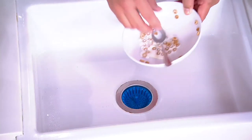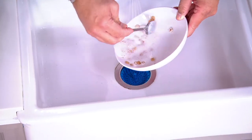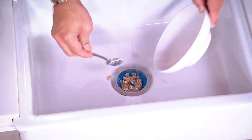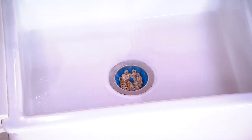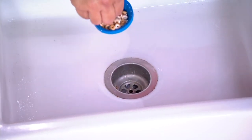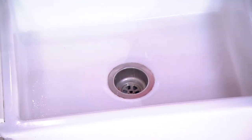Let's say I am rinsing out this breakfast cereal bowl and I've got some breakfast cereal in it. I don't want it to go down the drain because, again, I have no disposal in the sink. I'm going to rinse out my bowl, but look where all that leftover cereal lands — it lands right in the Dripsy. Turn this off and all the liquid drains through, but the Dripsy captures all that cereal and nothing clogs my drain.